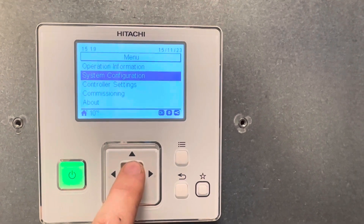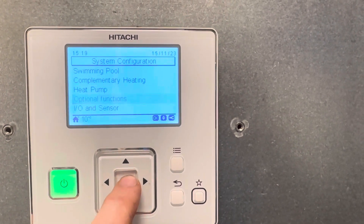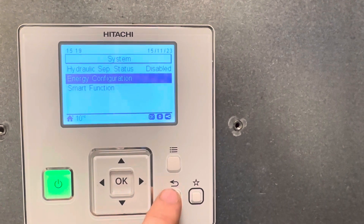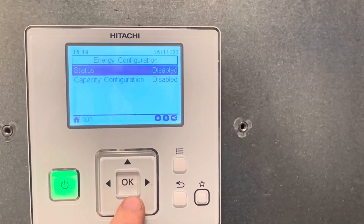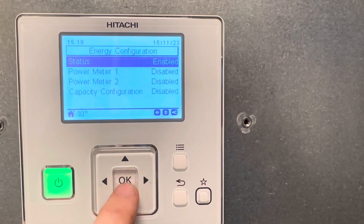Go to system configuration, optional functions, energy configuration. Status is disabled. Press right.